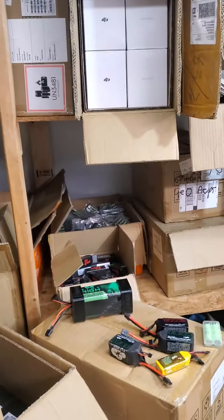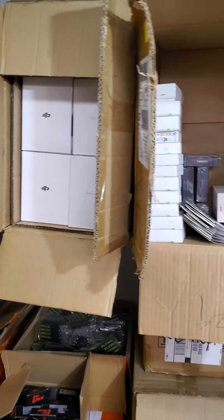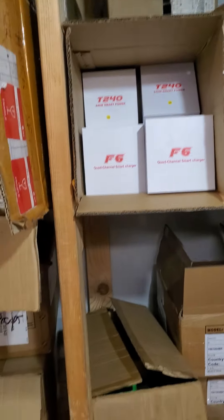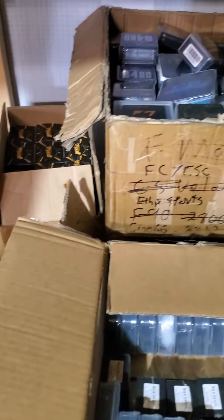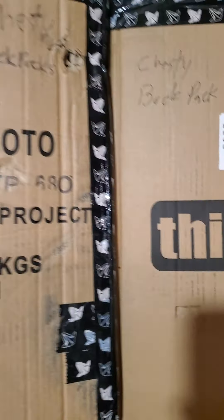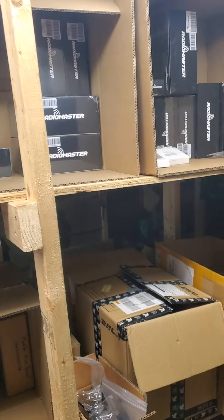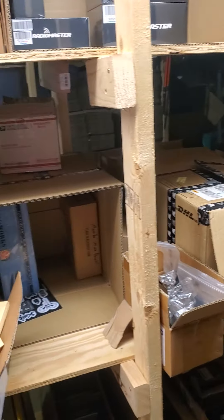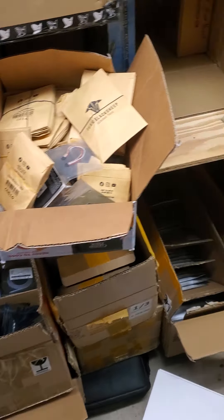I've got batteries, props, straps, VTXes — digital and analog — chargers, batteries, 18650s, motors, stacks, ESCs, flight controllers, and so much good stuff. Also ethics backpacks, chesties, transmitters, controllers — both ELRS, Crossfire, and Tracer — 2.4 gigahertz or 900 megahertz. All the good stuff, so many LEDs.